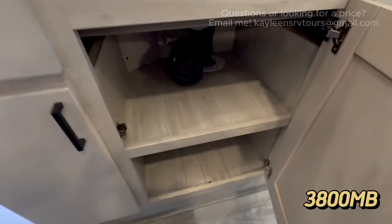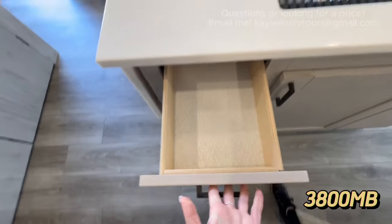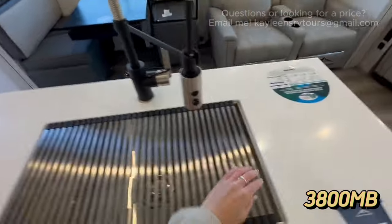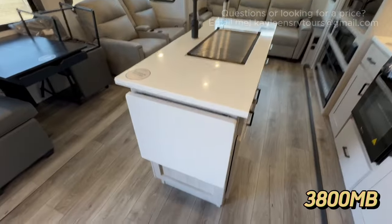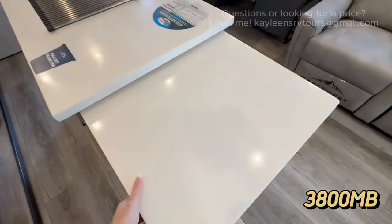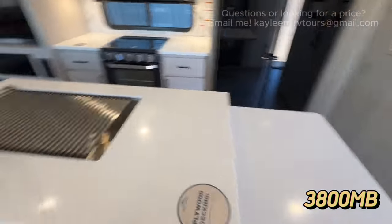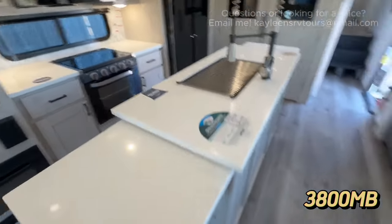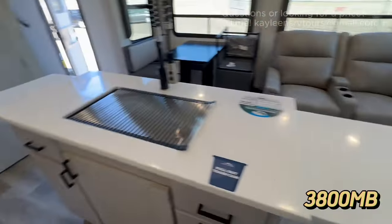There's additional storage space under the island, a couple of drawers for silverware and small items, a removable spray nozzle, sink cover, and a single-bowl farmhouse-style sink. And this island has not just one but two pop-out extensions, giving you a ton of space to spread out while cooking, or to set out trays of snacks and food when you're hosting at your campsite.